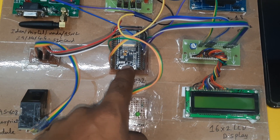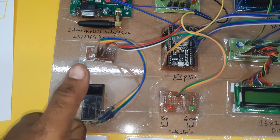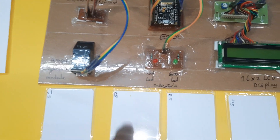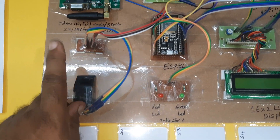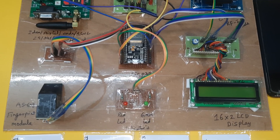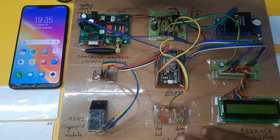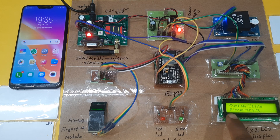Here is the ESP32 development board. The AS608 fingerprint module already has fingers loaded: finger 0, finger 1, finger 2, finger 3 — corresponding to student 1, student 2, student 3, and student 4. All fingers are stored in the fingerprint module. We also have the EM18 RFID module, a 16x2 LCD display, and two LED indicators. This is our complete hardware board.